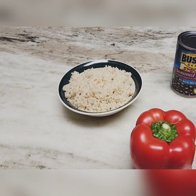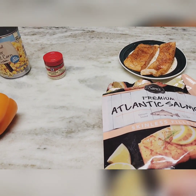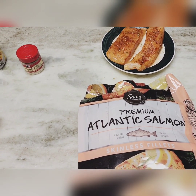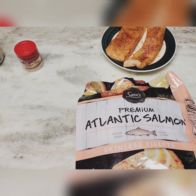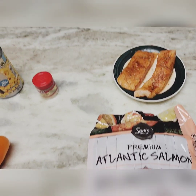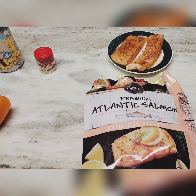Then we have some brown rice here, already cooked — we probably won't use all of that but we have enough to start. Over here we've got our salmon. I won't go into great detail about how I cook it since I have a video on that already, but I just want to show what type I use — it's the Sam's Club premium Atlantic salmon from Walmart, all prepped and ready to go.